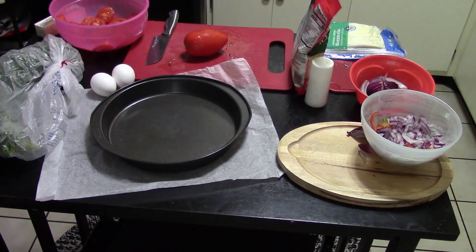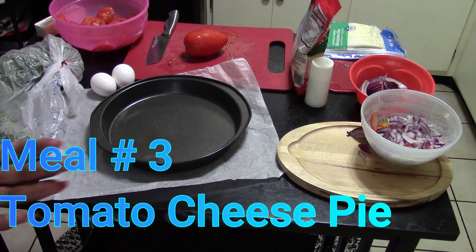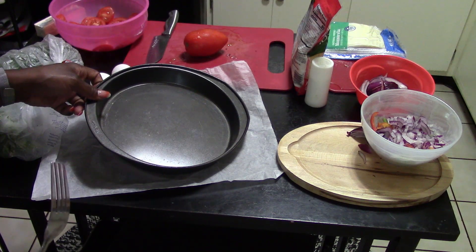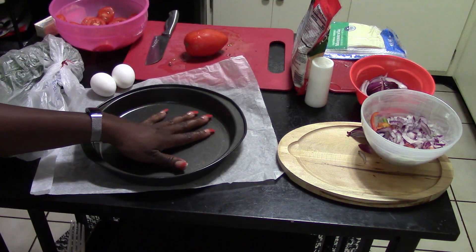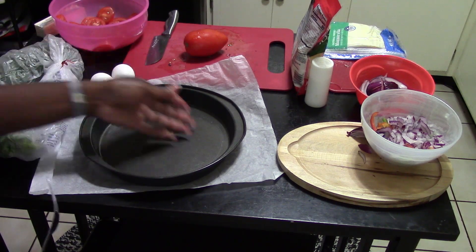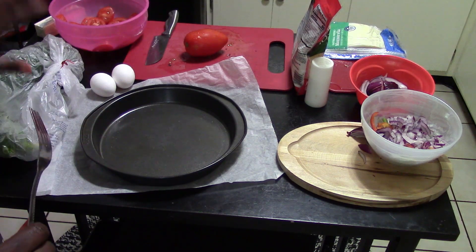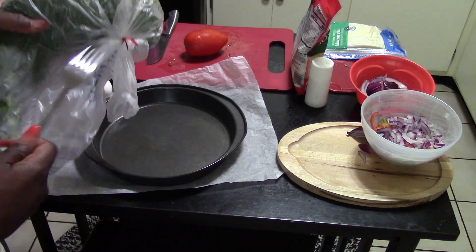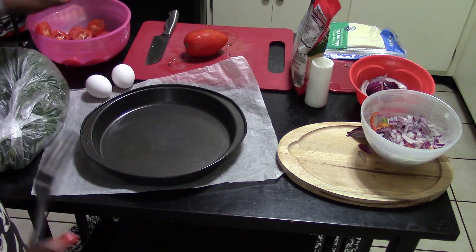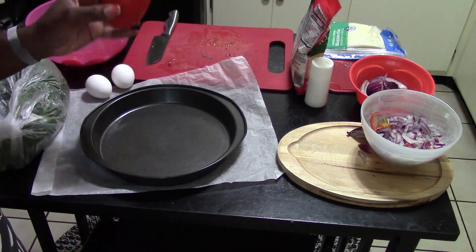Welcome to meal three — crustless tomato pie. If you've never had one, you're going to like it, especially if you love cheese. Here's what you need: a nine-inch pie pan, some fresh bay leaf mixed with dill, three to four tomatoes sliced up, two eggs, two tablespoons of salted butter, salt, onions, garlic, and mozzarella — either two cups shredded or a whole pack of square mozzarella slices. Either way works.